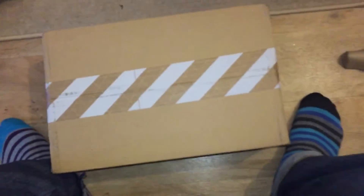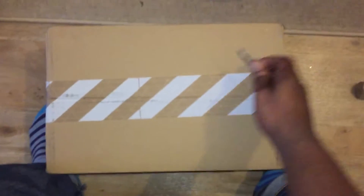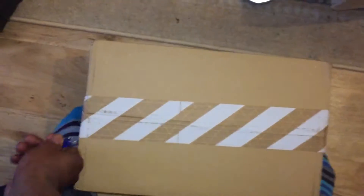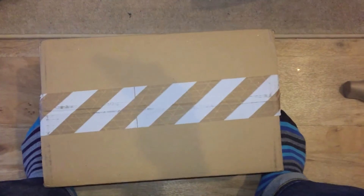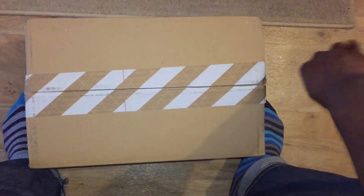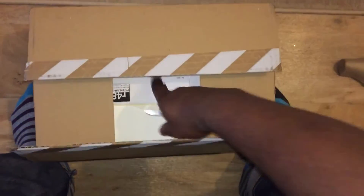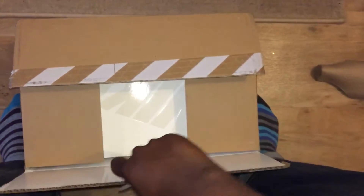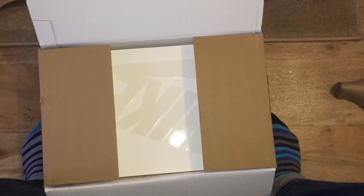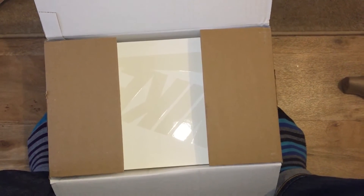Yo yo yo, what up YouTube, it's Rain. This is gonna be an unboxing, just an unboxing. These basically released last week I believe, so if you saw my other videos, I did a review for the Nike Air Max One patches.